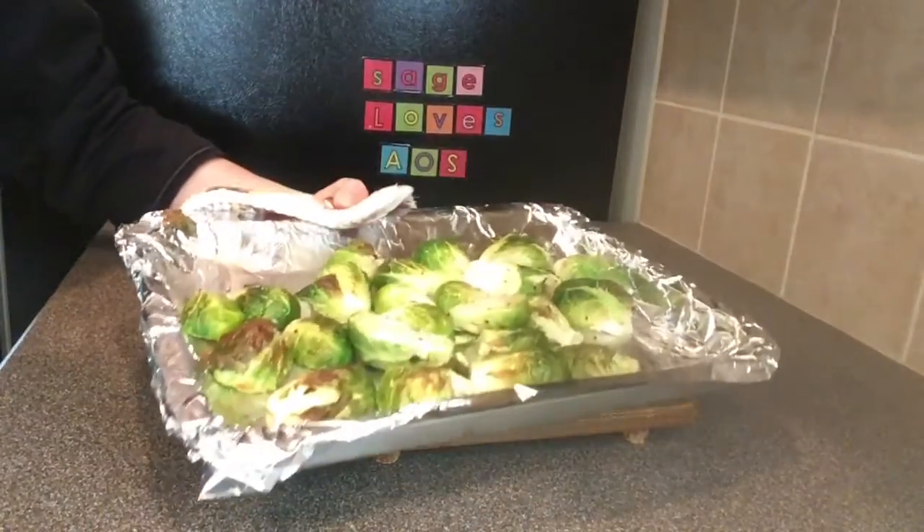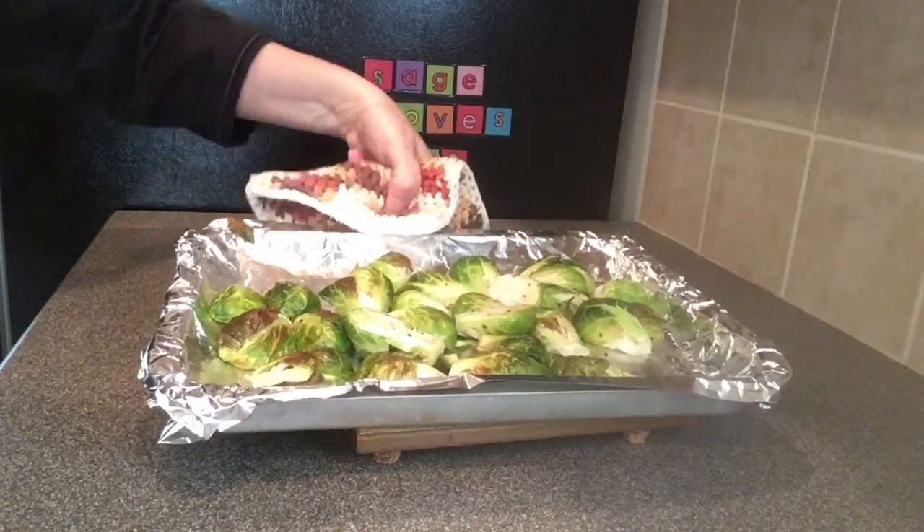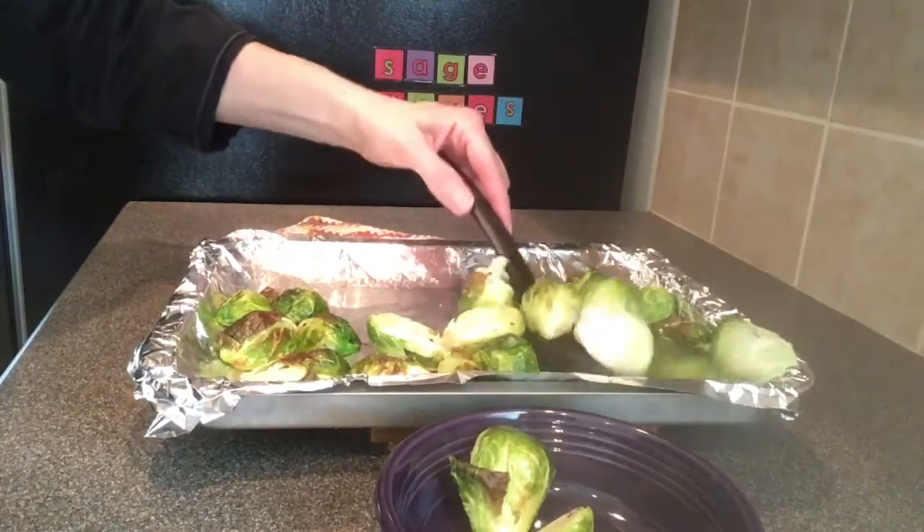We removed our Brussels sprouts from the oven — don't they look yummy? Place your Brussels sprouts into your serving container. Here are our roasted Brussels sprouts.